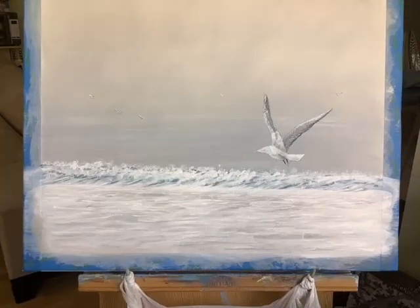This is a two-parter. Bob has a tern coming in from the right, just hovering just above a rolling wave that's coming up on an already wet shore. The ocean behind the wave is just gray, and the sky is also a little bit lighter gray — like one big mass of gray clouds.